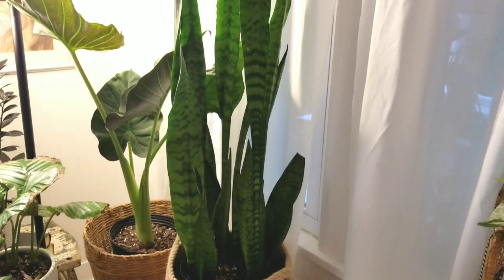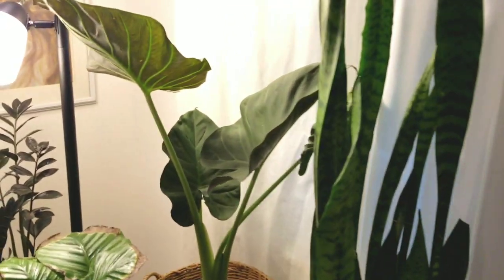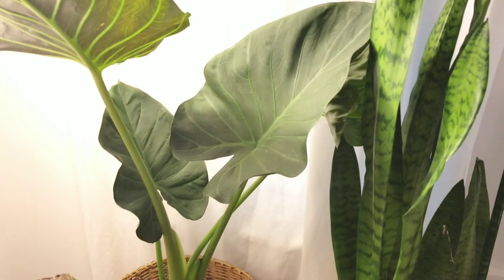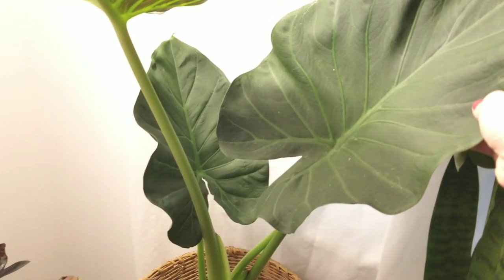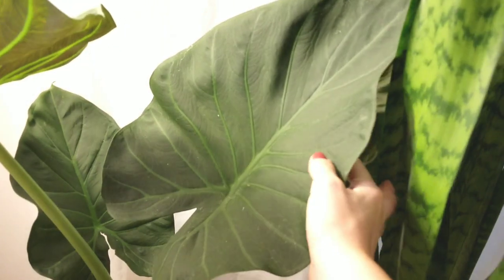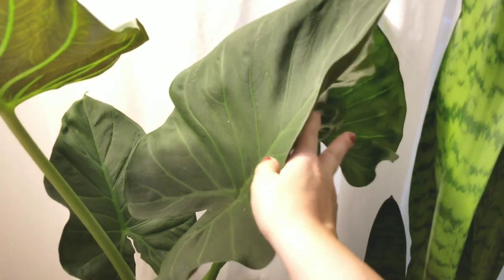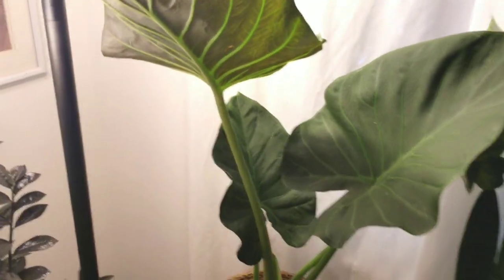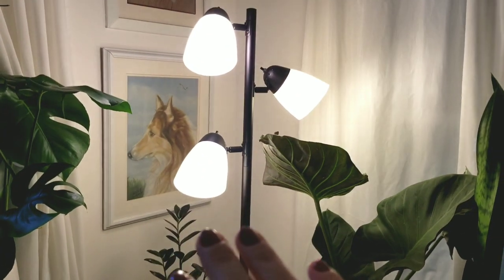Over here I have my snake plant and my Alocasia regal shields. I love this guy — he hasn't done much since I brought him home and he gets dusty really easily. I just had him outside two days ago and hosed him off. That's the new leaf he's had pretty much since December, so I'm thinking maybe he needs more humidity. I just added a light here.